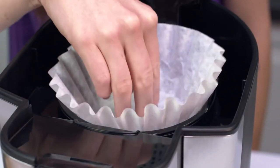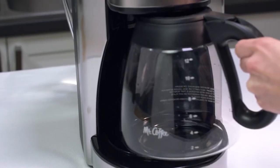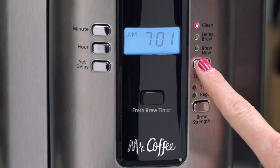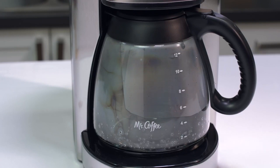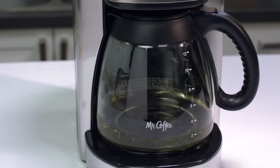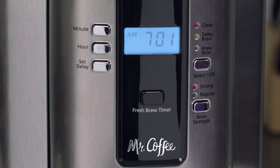Place a basket style paper filter or permanent filter into the filter basket and close the brew basket lid. Place the empty carafe back into the unit centered on the warmer plate. Press the select off button until the red clean indicator light turns on. The cleaning cycle is automatic and the entire cycle will take 45 to 60 minutes to complete. Your coffee maker will slowly brew three cups of vinegar, then pause for 30 minutes to break down deposits while the clean light remains on. After the 30 minutes, it will brew the remainder of the vinegar through the unit. When complete, the clean light will turn off and your coffee maker will turn off.